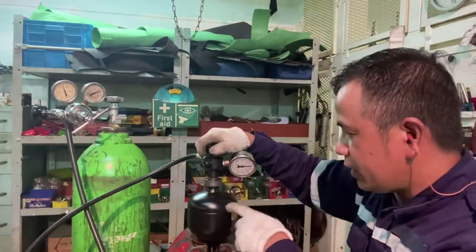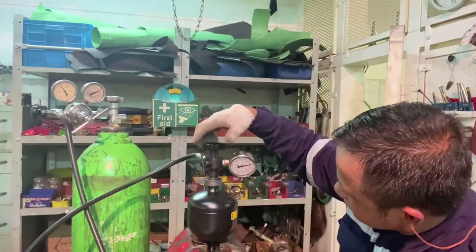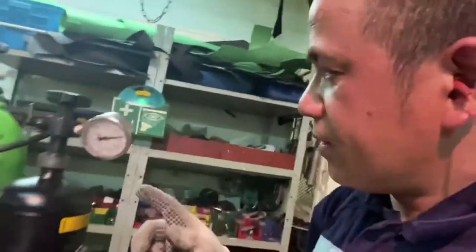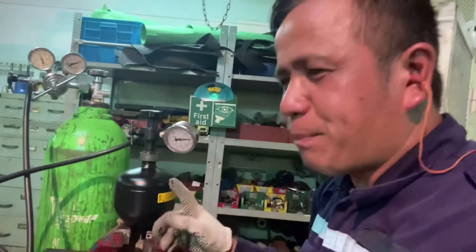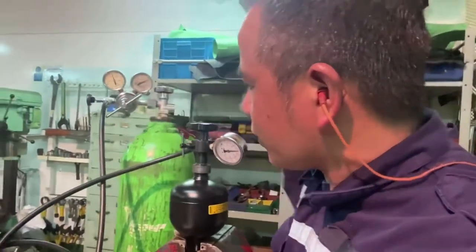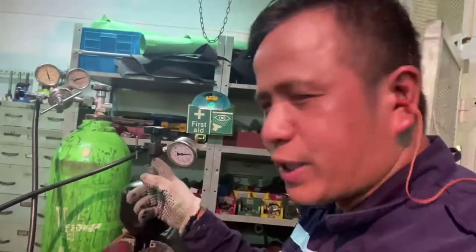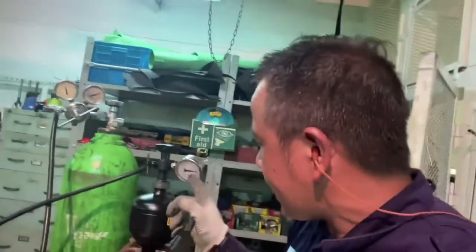Let's open. Bulb E is open. Now this accumulator must be at 30 bar in pressure. Because the line from the nitrogen bottle, passing through this high pressure hose, passing through this adapter, going inside to this accumulator — this is now 30 bar.